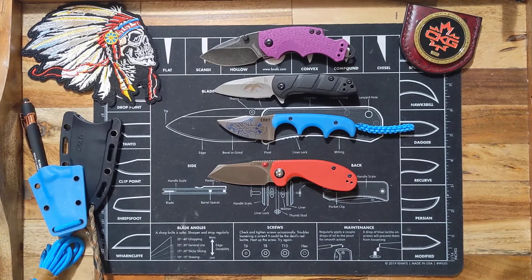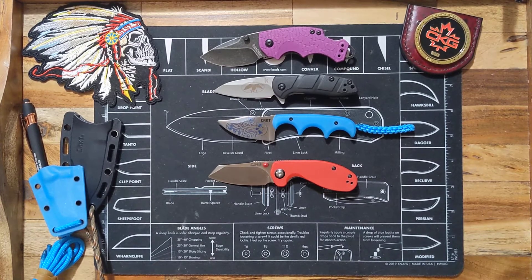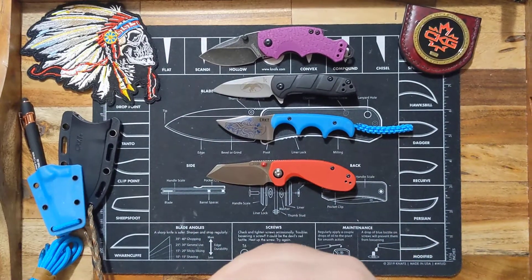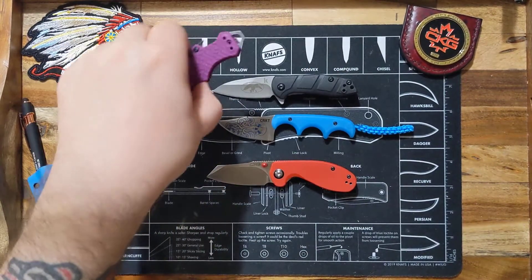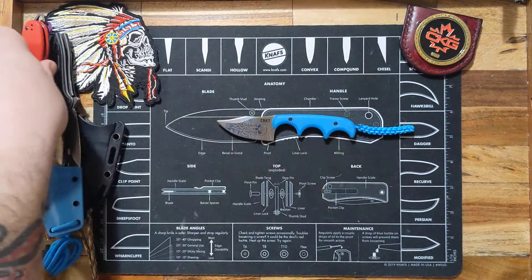It's getting nicer out and hopefully I'm going to be putting out a lot more outdoor videos. I'm looking into getting a GoPro with a chest mount because it's really hard to do outdoor stuff just holding your phone — it's not safe either. Anyway, that's pretty much it guys — this is the CRKT Minimalist Special Edition.